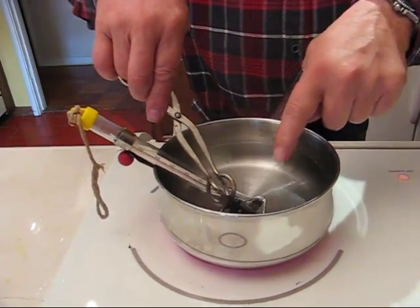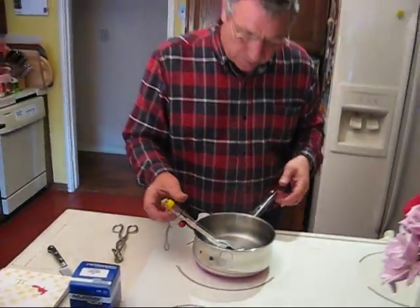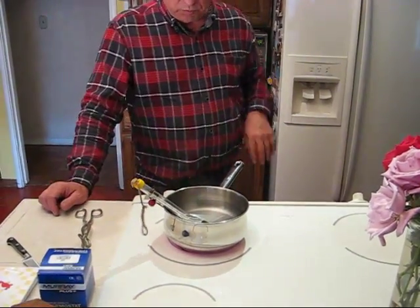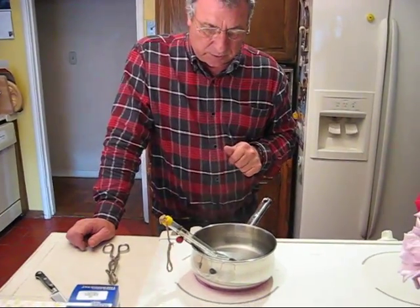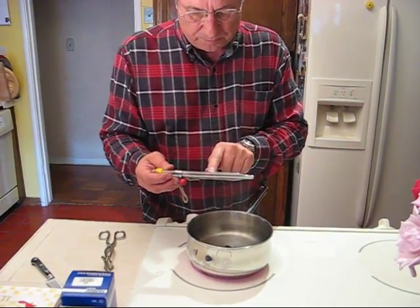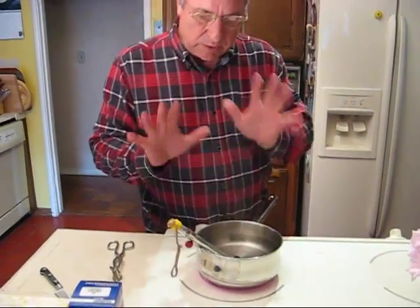I also washed it with soap and water to get some of the coolant and antifreeze out of it. So what we're going to do is just wait until the temperature increases. I also have this little candy thermometer that has both Celsius and Fahrenheit, so we'll see at what temperature it takes to open this thermostat.